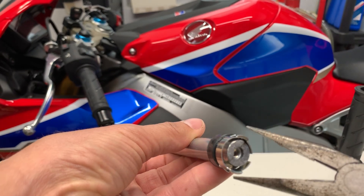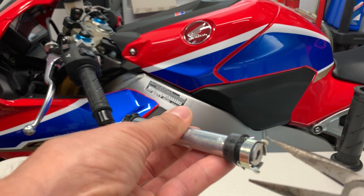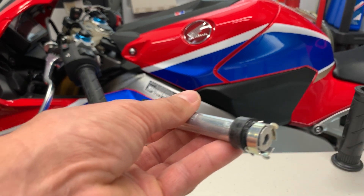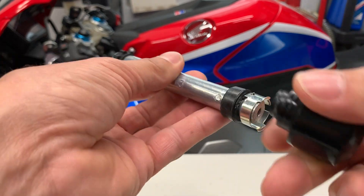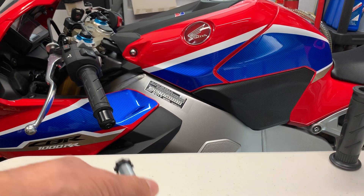All you have to do is bend these tabs a little bit, and that will relieve the compression on the inner part of the handlebar. Once that's relieved, you screw in your handlebar weight, and with a little bit of forceful pulling, you can remove it pretty easy.